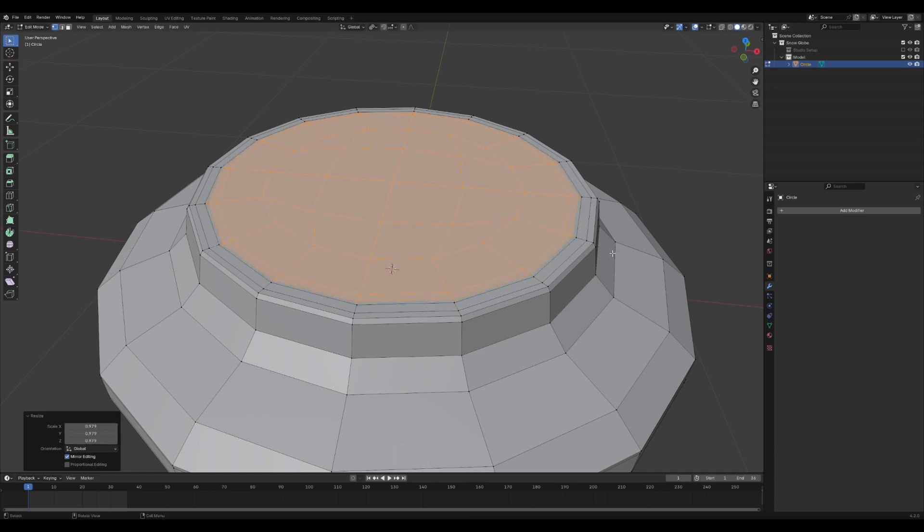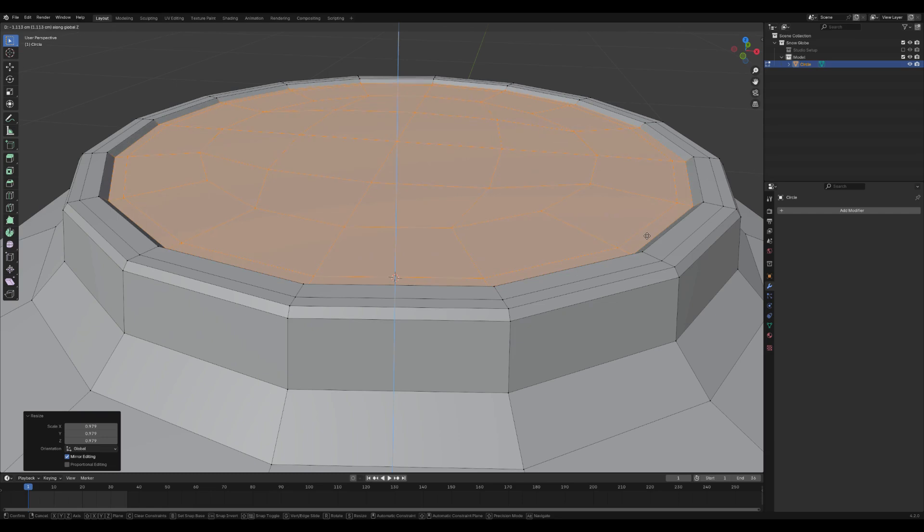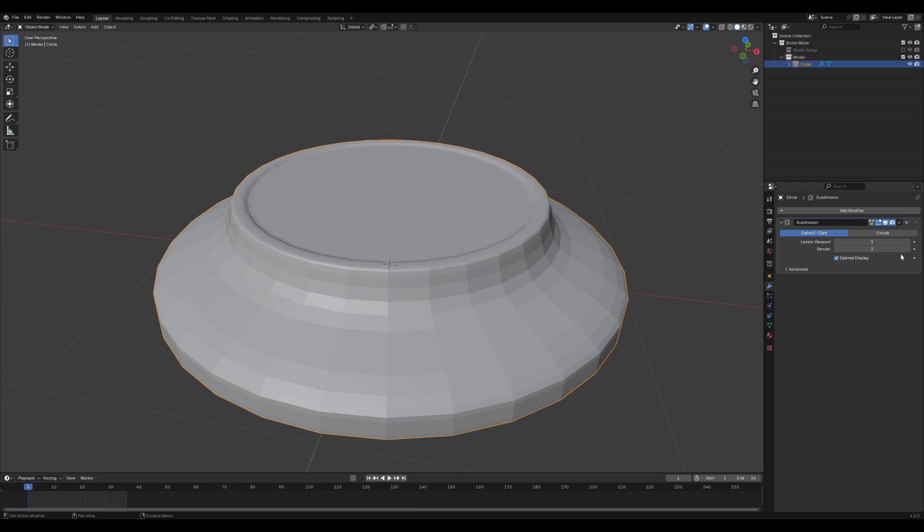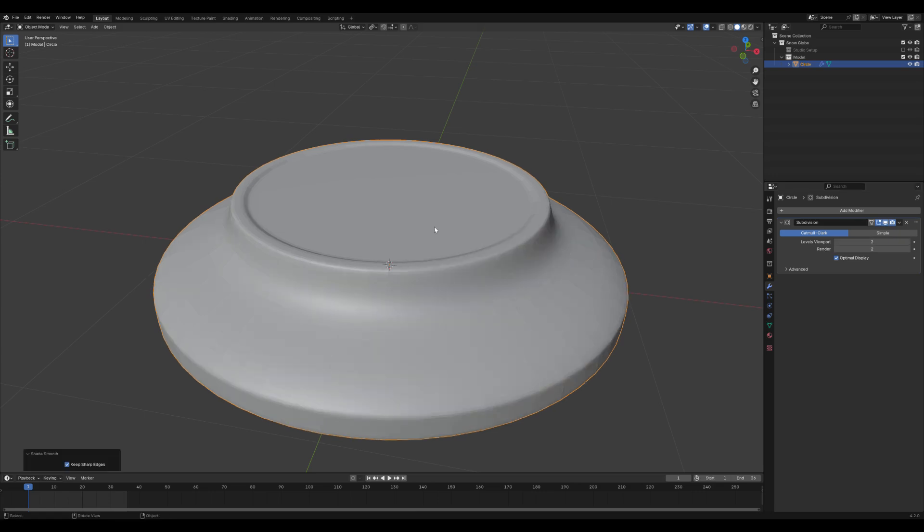Continue extruding and scaling until you achieve the desired shape. Once you're satisfied, press Tab to exit edit mode. To smooth the edges, add a Subdivision Surface modifier. Finally, right-click on the model and select Shade Smooth to give it a polished, smooth appearance.